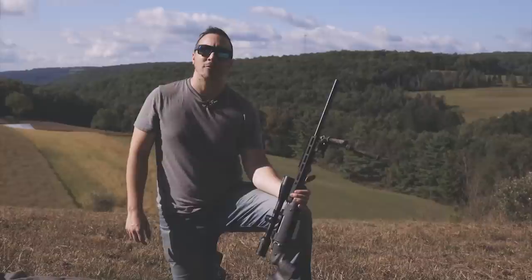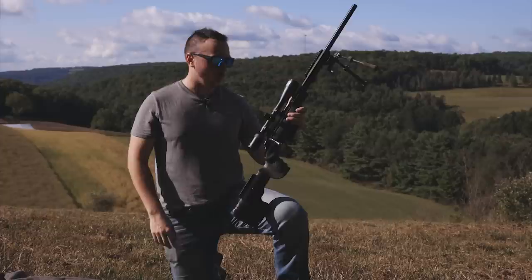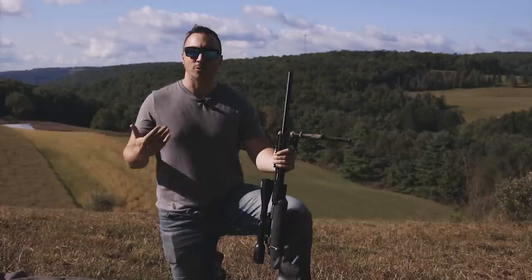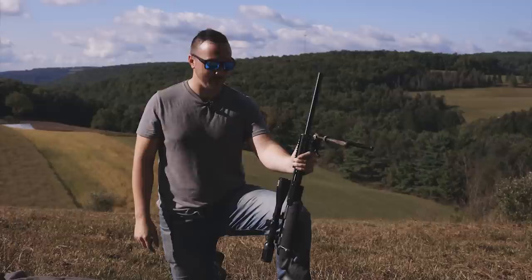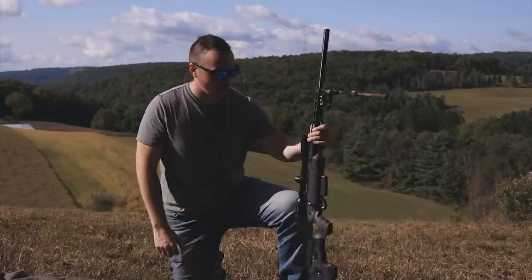For a hunting scope, you want to keep the turrets as simple as possible, yet you still want to have the capacity to make a shot out to a few hundred yards. Swarovski has a turret system that's been out for a few years now where it has a series of color-coded points on the turret that will correspond to a certain distance. That distance will depend on what you're shooting and what your preferences are. This is a Z5 3.5-18x44, and once you have your zero set on this, you have 13.25 MOA of usable travel to make your shots.